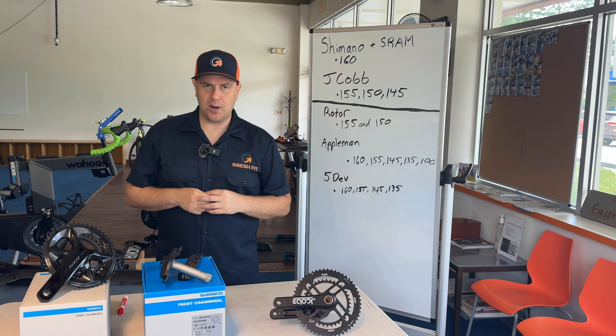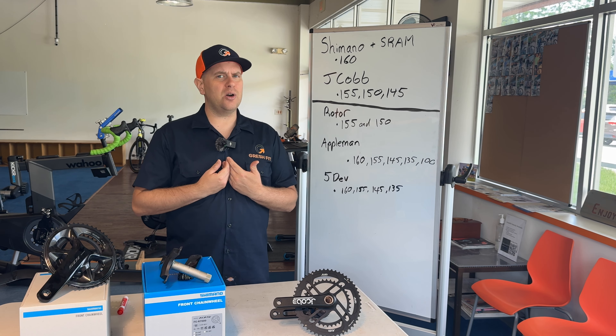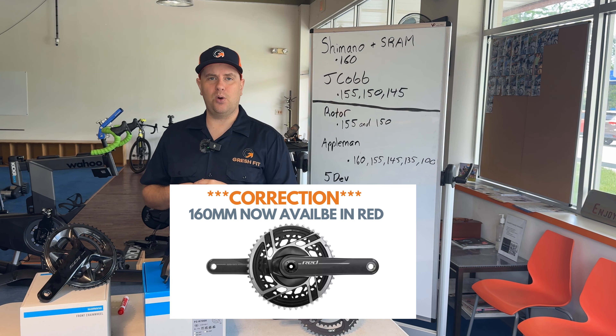Moving over to SRAM — they make 160s in Rival. They don't make it, at least as far as I know, in Force or Red. So your option would be a SRAM Rival crank in 160.